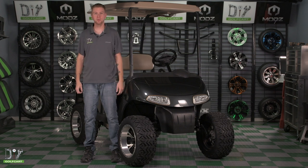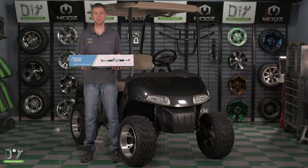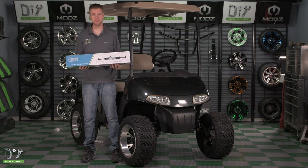Welcome back to the garage. Today, we'll be installing this steering box assembly on our EZ-Go RXV by Golf Car King. Let's grab some tools and get started.